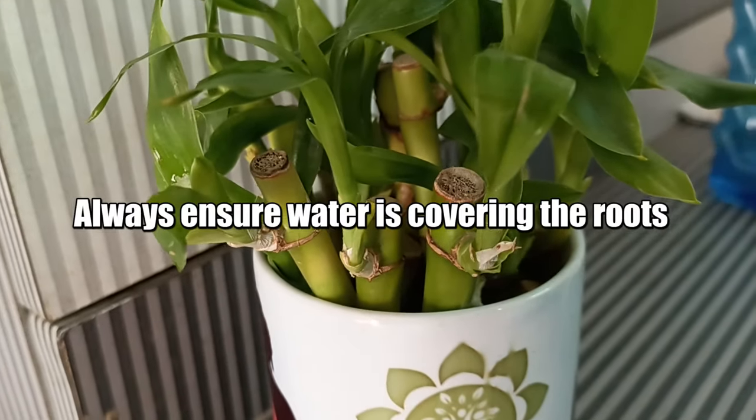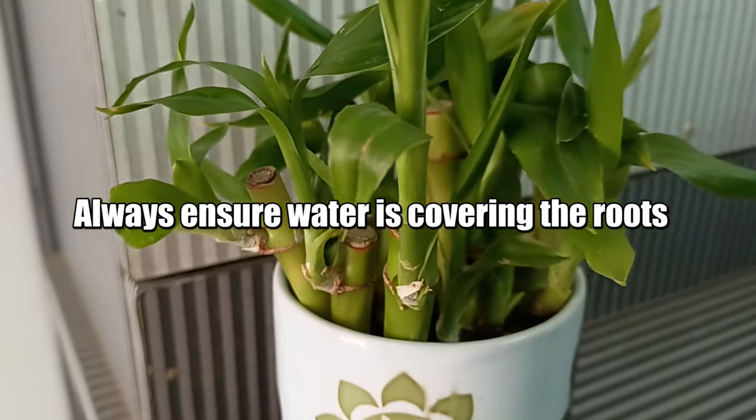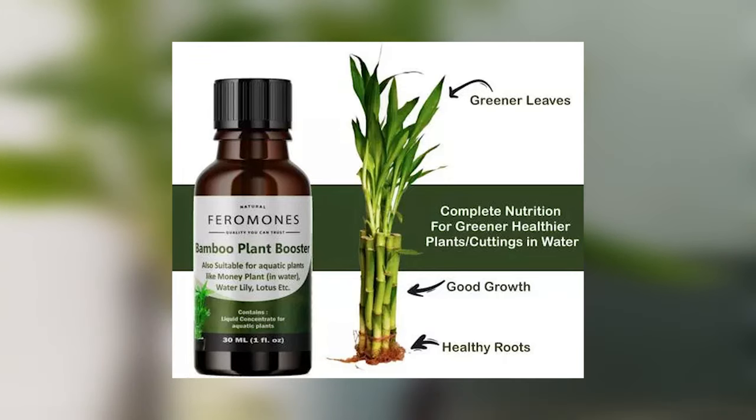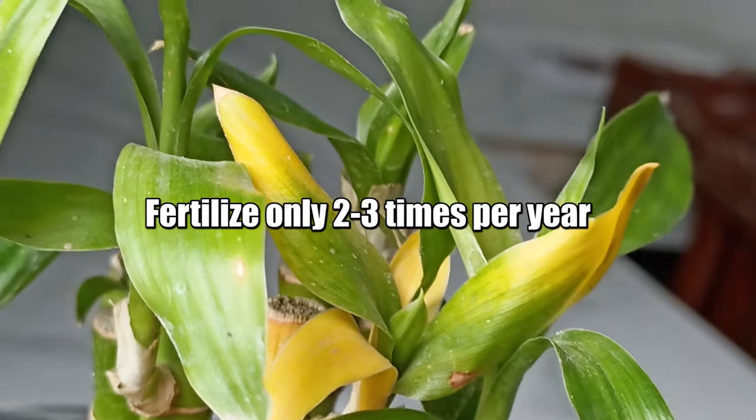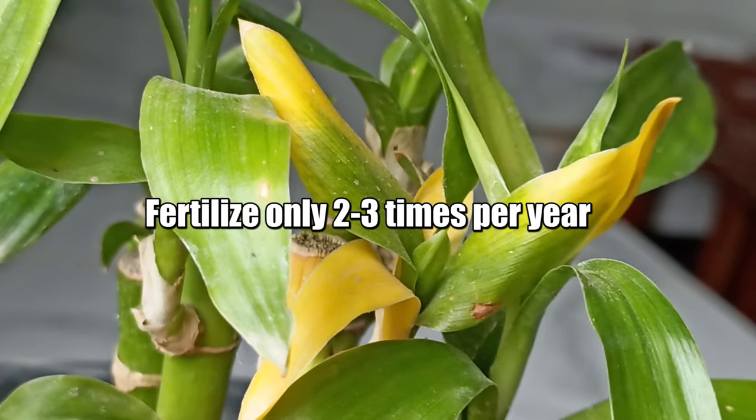If grown in water only, ensure the water is covering the roots. Too much fertilizer can also cause yellowing — lucky bamboo doesn't need much fertilizer. Two to three times per year is enough if it's doing well.